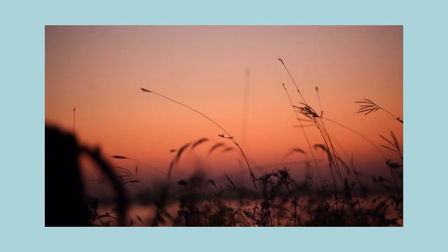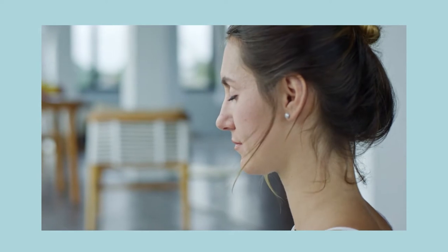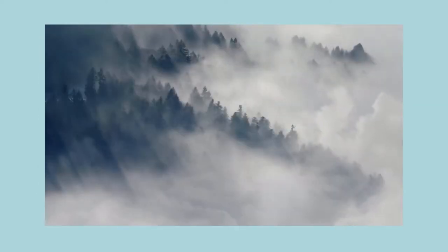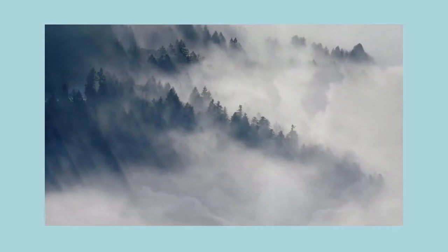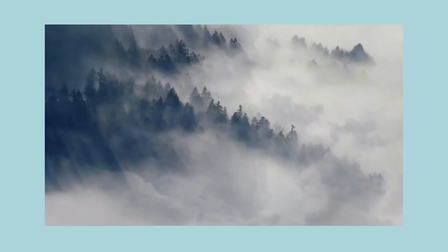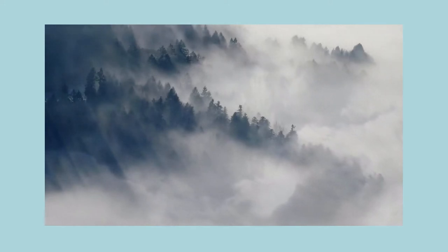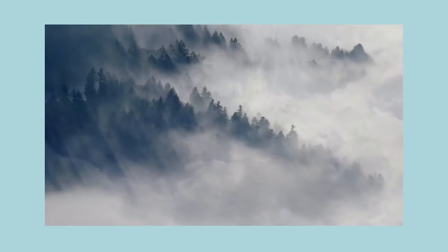Move your attention to the shoulders and the neck. What do you notice here? Maybe tension and tightness. Take your attention to the back of the head, the left side of the head, the right side of the head, and now the top of the head. Bring your attention to the face. What do you notice here? Are there relaxed areas or tight areas? When you breathe out, see if it's possible to let go of any tension.